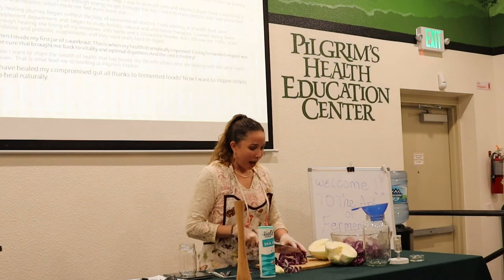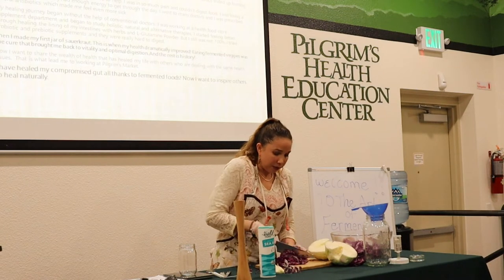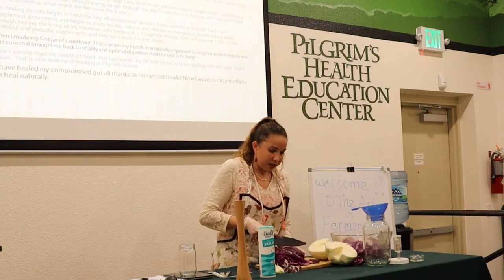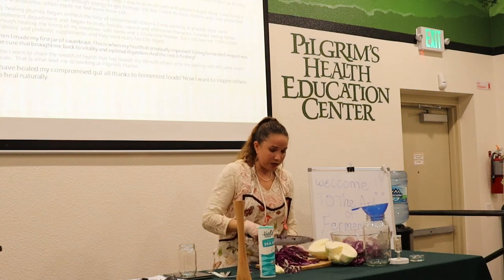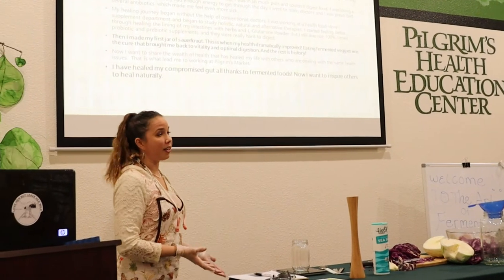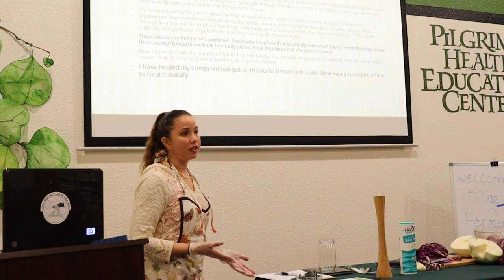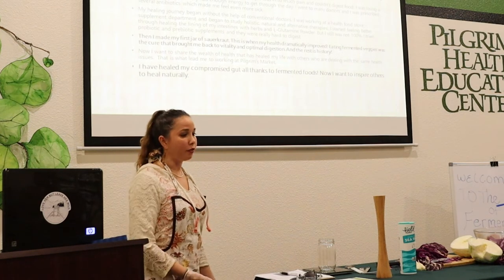It was like dormant taste buds had awoken and I almost ate the whole jar. I was obsessed ever since. I joined a Facebook fermentation group, emailed Sandor Katz — known as the godfather of sauerkraut — got his book, and he emailed me back. There's just an incredible community culture surrounding these traditional foods. I healed my gut essentially with these foods. They're very inexpensive and easy to make at home when everything else had failed me.